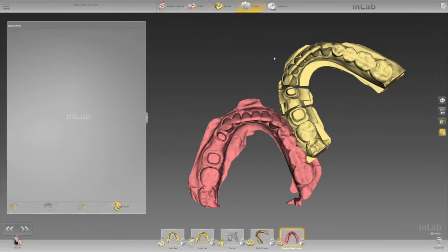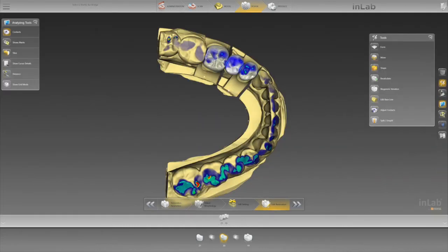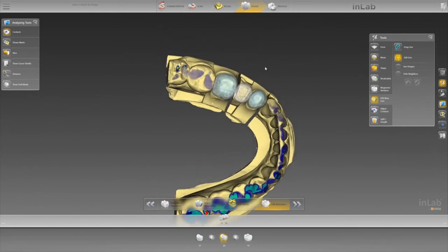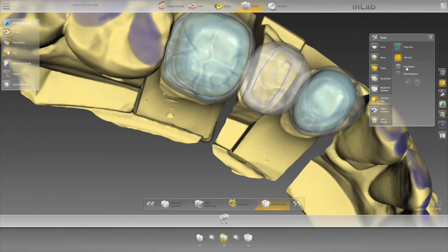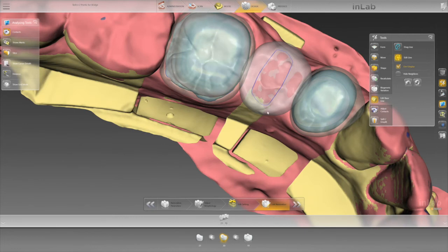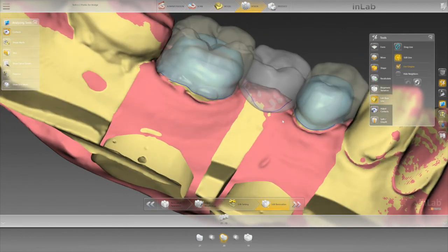So if we jump back over to our design phase and go to edit our baseline, we now have a tool that says 'use gingiva.' Click on use gingiva, then you can draw your pontic baseline over on the gingiva right up to your neighboring tooth if need be, and it will now propose it there.